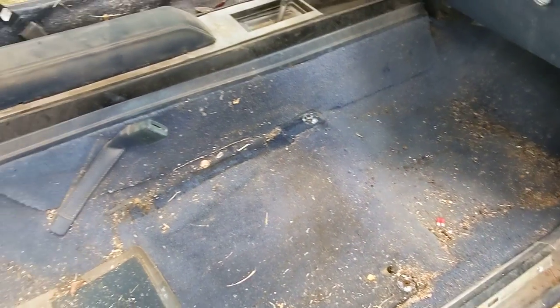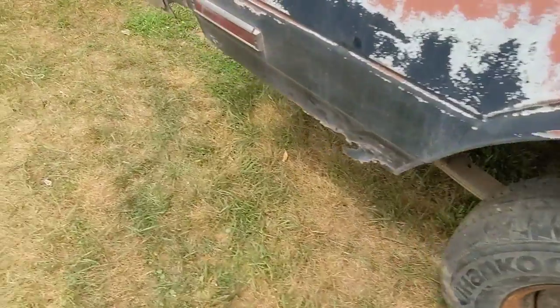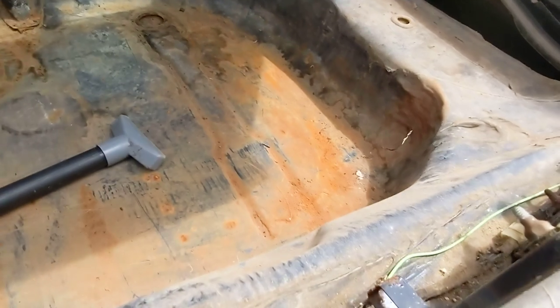I haven't vacuumed this side yet, so it's like shit, but we'll get there. This is a carpet for the trunk — I've got the trunk pretty well cleaned out. It's pretty good.